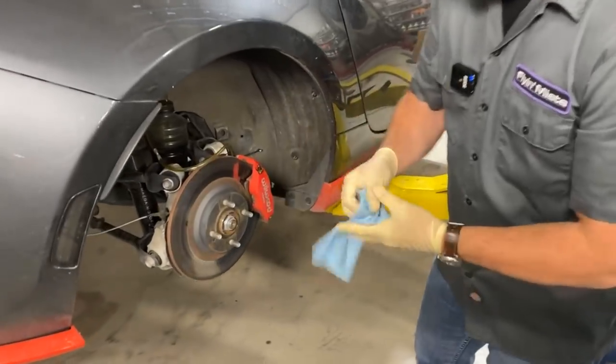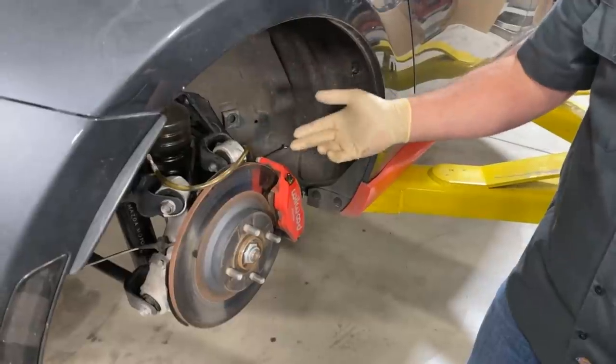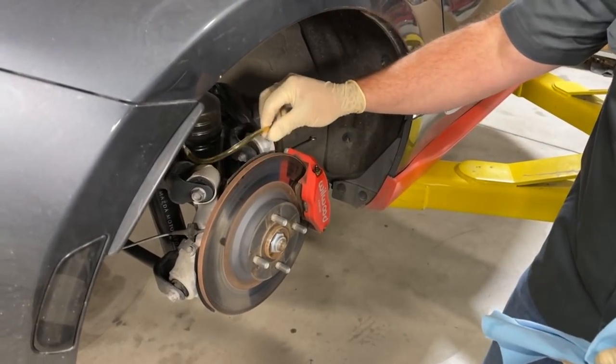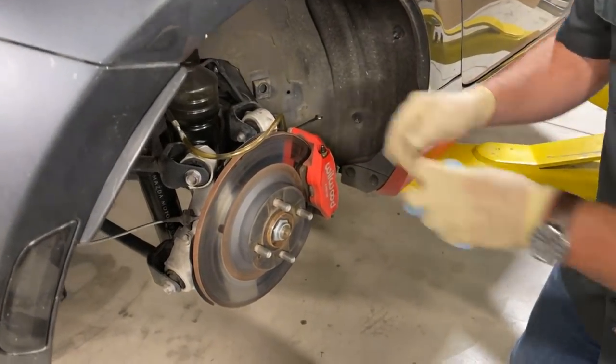If we were doing a full flush, we'd keep doing that until we started seeing nice clear fluid coming through, because new brake fluid is nice and clear. You used to be able to get stuff that was different colors so you could tell when you got to the new stuff — it's unfortunately not on the market anymore. It's all this sort of apple juice color, but that's the procedure for the rear.